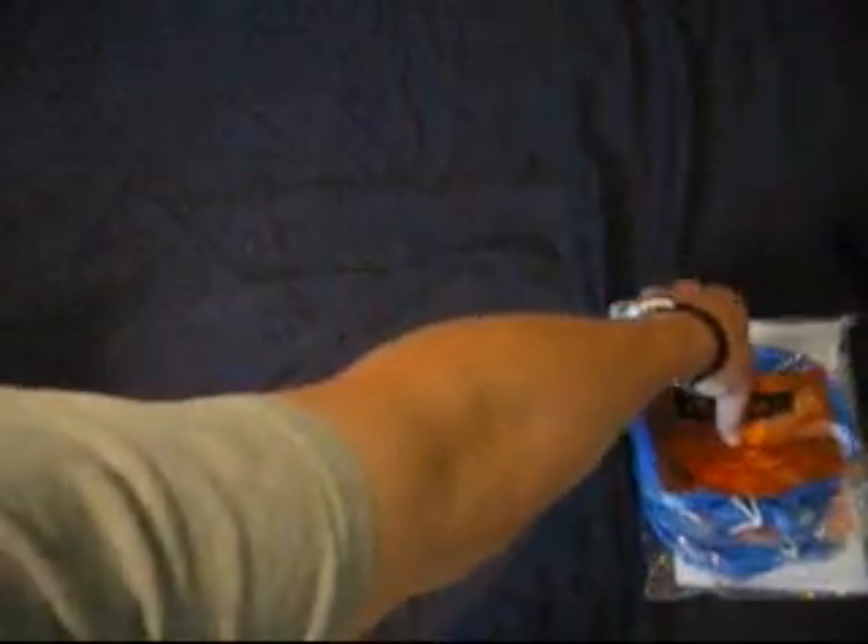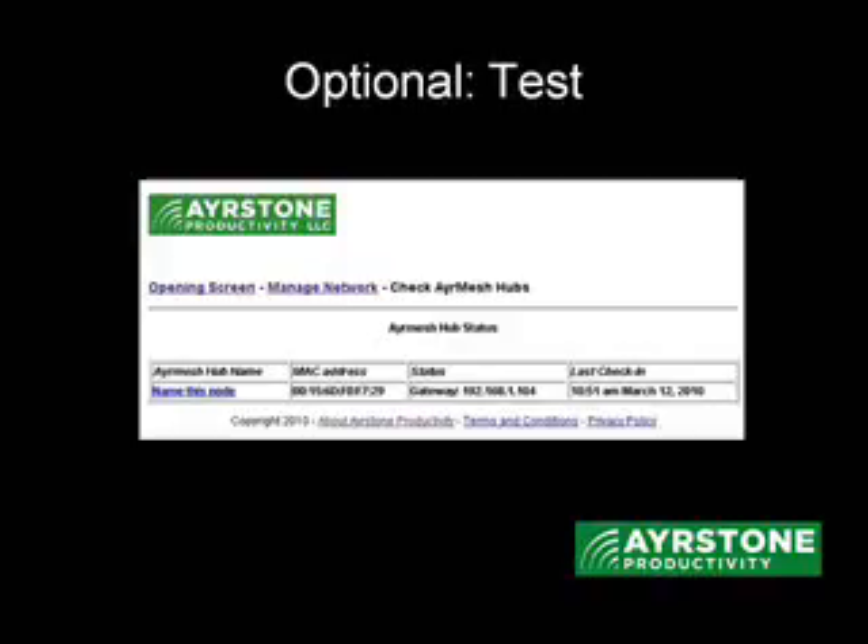Before we move on, I want to just clean up my workspace. I'll set everything aside. I want to show you how to take the cover off of the AirMesh hub — just put a little thumb pressure on there and slide it down. It comes off just like that. The next step is testing the AirMesh hub.